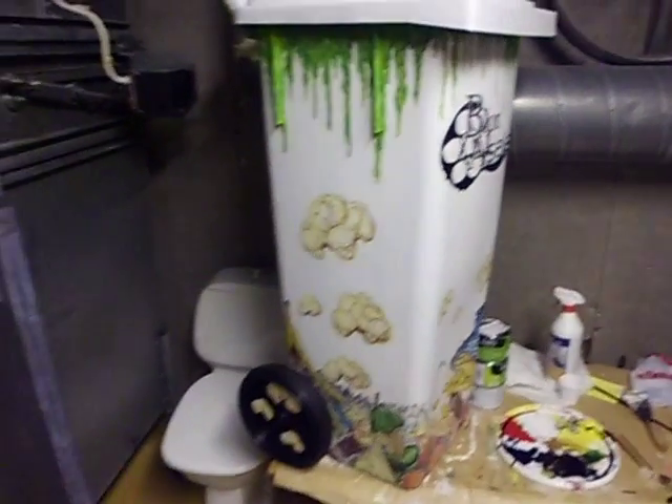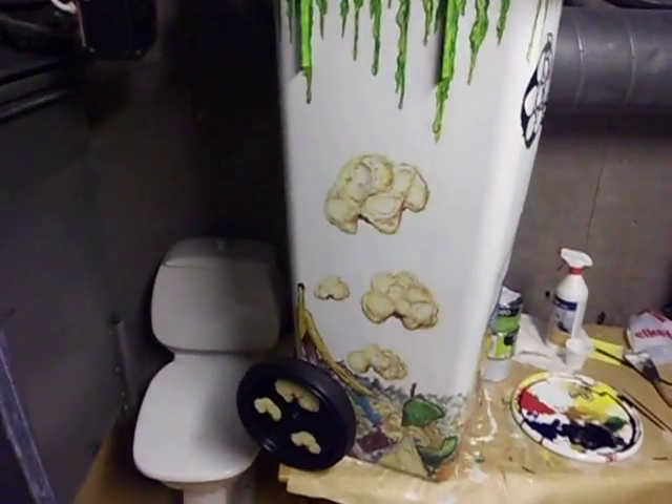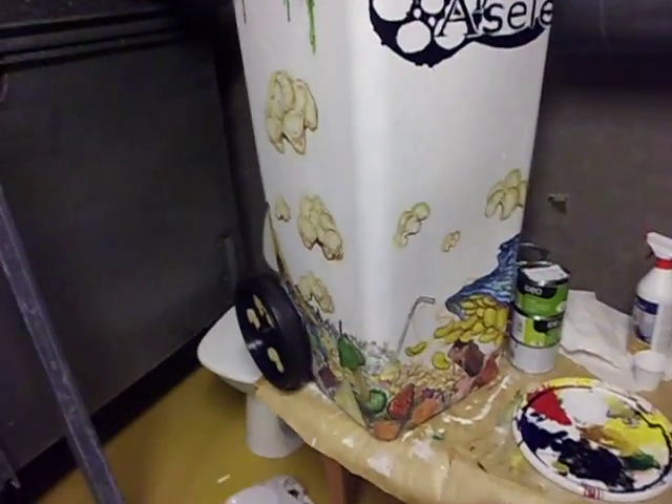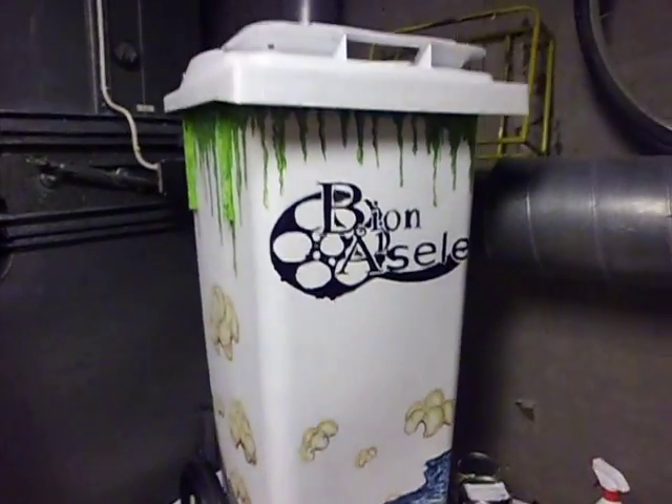But this is it for me — this is my trash can painting. I'll probably give another update when this one is done. Take care, everybody. Bye.